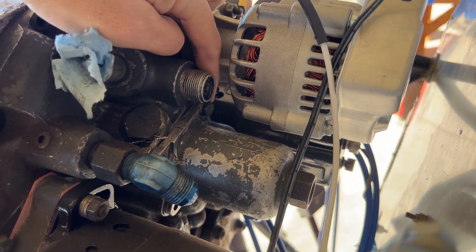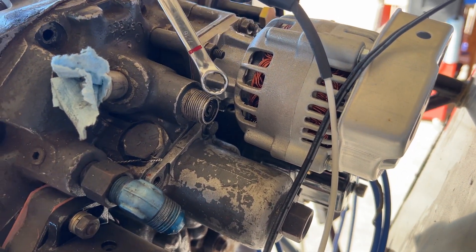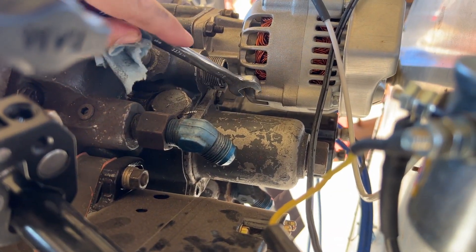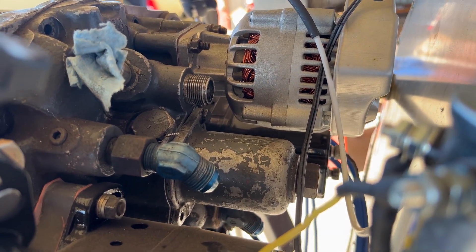I've got all of the bolts out except this one over here, which is going to be a bit of a pain, so we're going to go extra slow. I'm also seeing a potential problem — I'm hoping I have clearance between my alternator and this new bracket, but we'll see when we get there.